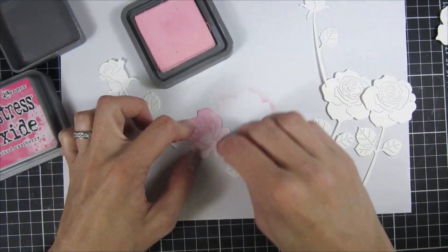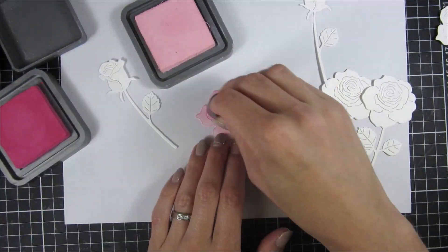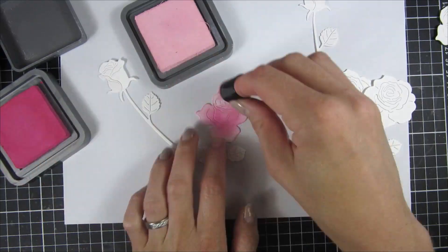I think it looks quite dimensional when we are done, and for this technique I'm just cutting the dies out of some plain white cardstock.